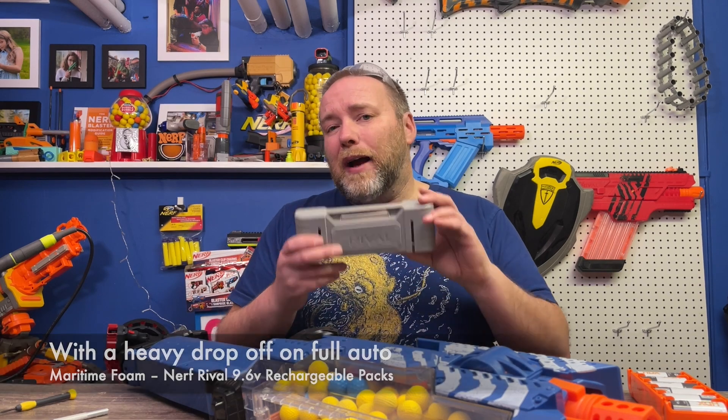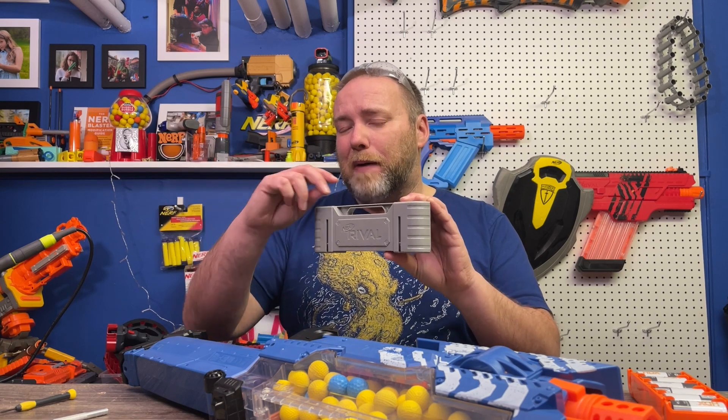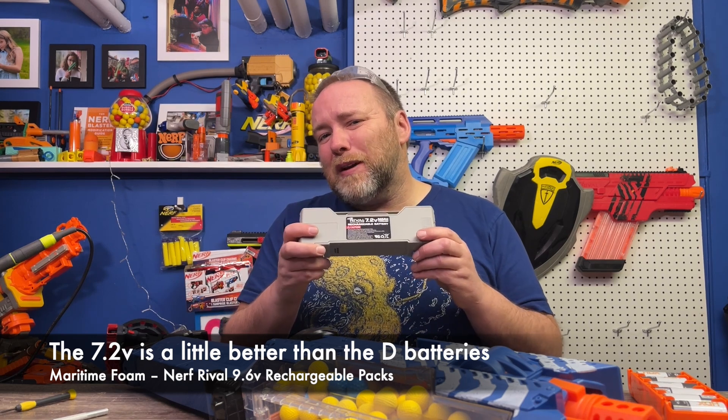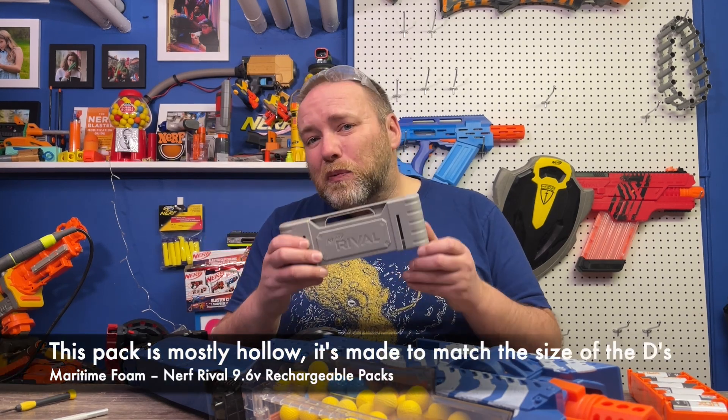You might say, well, hey, they did do that rechargeable pack. And that's true, they did. This was a really good step — I wish they'd go back to rechargeable packs like this — but this was still only 7.2 volt. It got a little bit of a boost; the biggest advantage is that it was rechargeable.